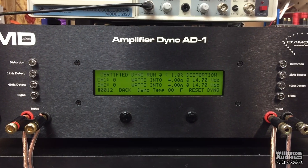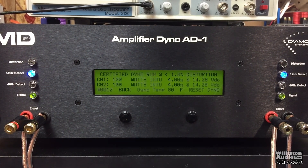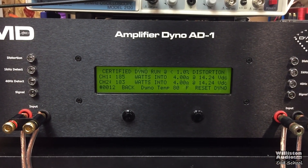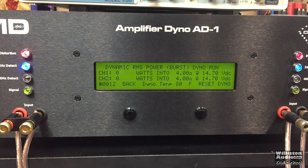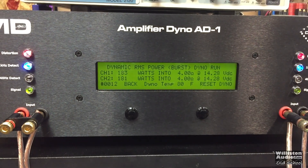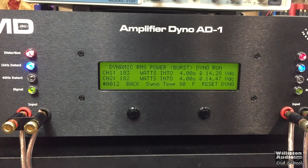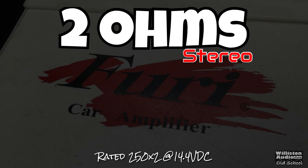At 4 ohms, rated 150 by 2. Using the certified test at 1% distortion at 1 kHz — yes, 185 and 183 watts at 14.24 volts. Now the dynamic test at 1 kHz — very close to the same. Going back to the brochure, it does say this amp is fully regulated, which makes sense — we won't see a lot of extra dynamic power.